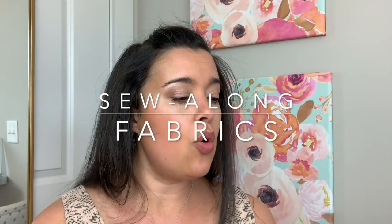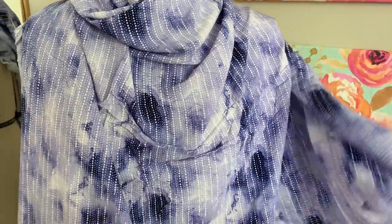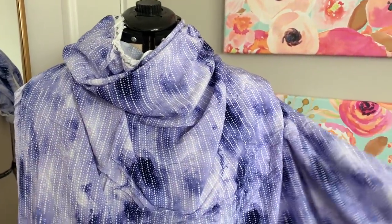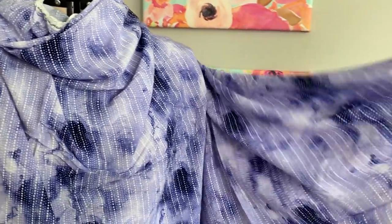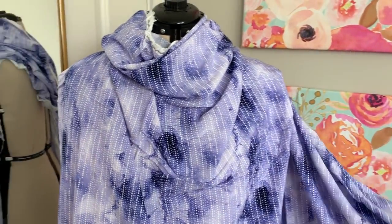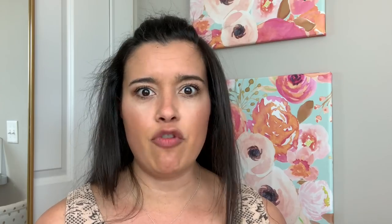Now we're going to talk about fabric. I want to try and educate you a little bit on what each of the recommended fabrics are. Challis is going to be a very lightweight woven fabric — woven meaning not stretchy. It's very lightweight, very fluid, very flowy — all of those lovely things that make a great garment. A lot of times it's made from rayon, which can be considered a sustainable fabric. It's not made from chemicals or anything like that — it's a natural type of fabric.